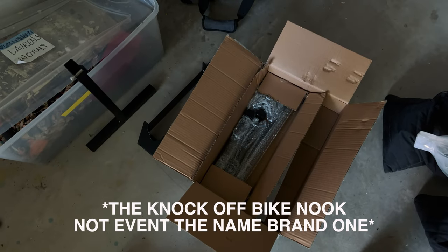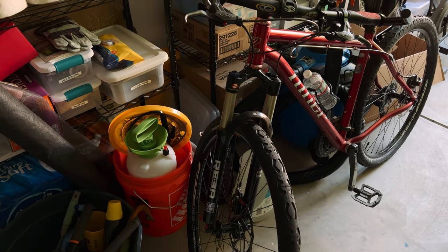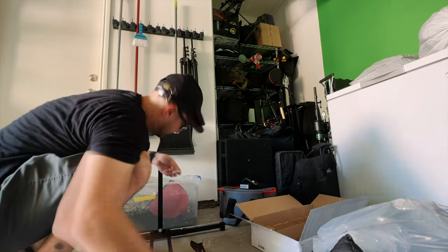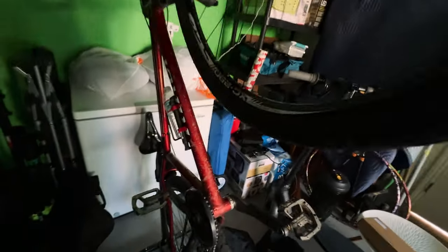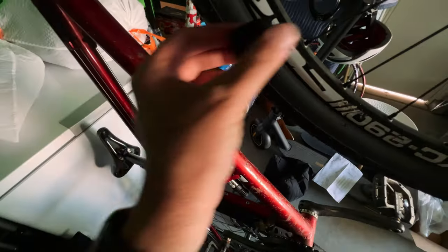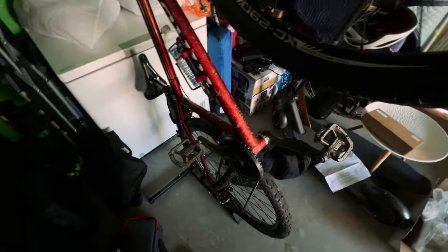These are the parts for a bike nook. I'm going to see if it will hold my 29er — very big bike. Okay, this does seem to properly hold my 29er. It also came with some velcro to keep the front wheel from sliding one way or another.